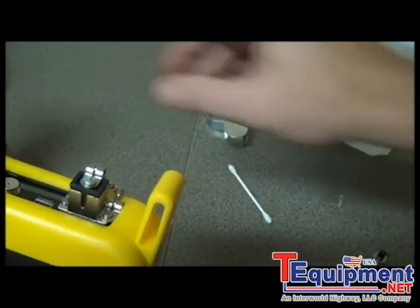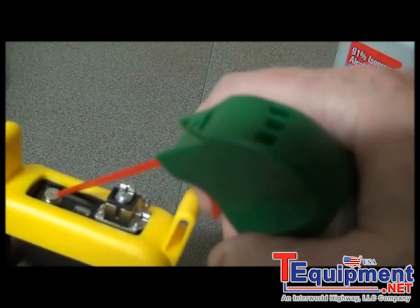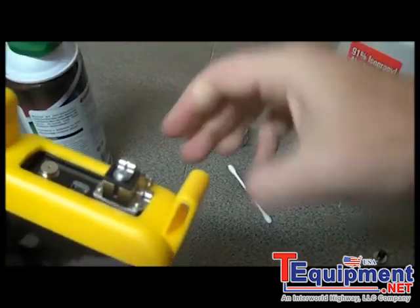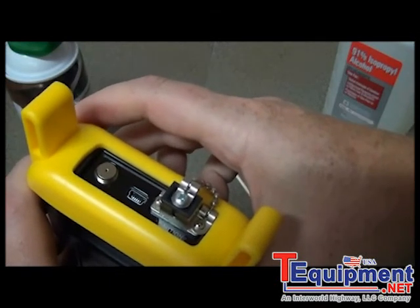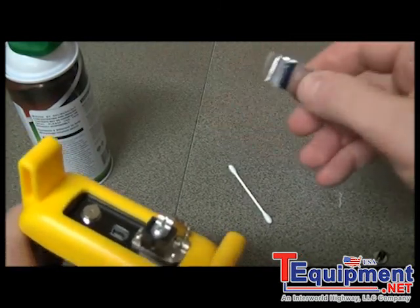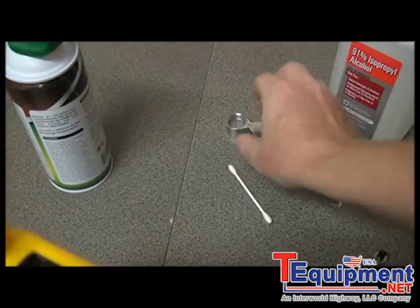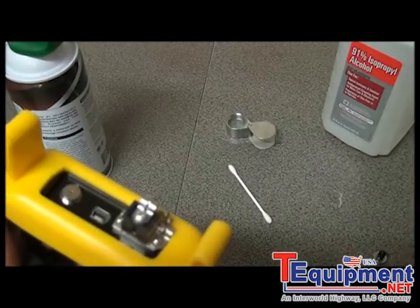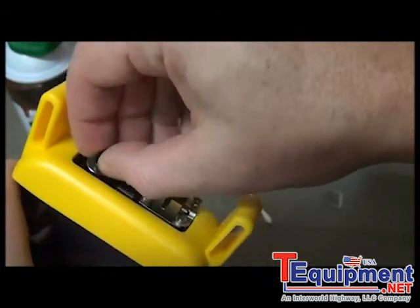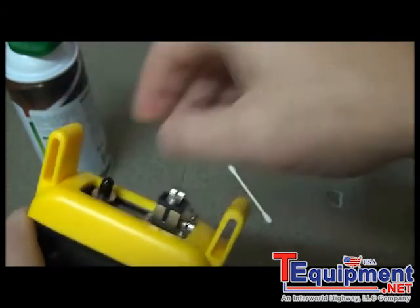Once you're done, take the canned air again and blow it out. This not only evaporates the alcohol but also moves the debris away from the center of the photo detector. Then take the jeweler's loupe again and inspect the end face — if it's clean, replace the cap. However, if this did not work, several of these cleaning cycles may be required. Once you're done, put the cap back onto the meter and you should be ready to go.